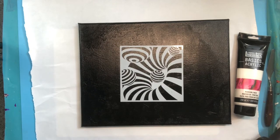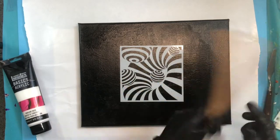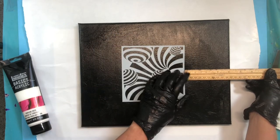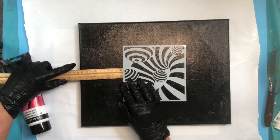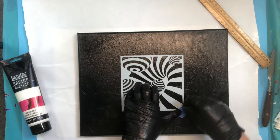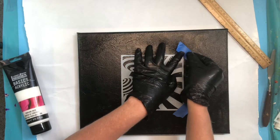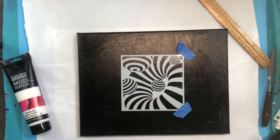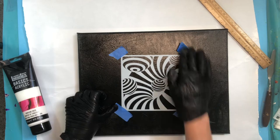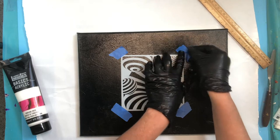I'm going to put this in the center to make it easier — just making sure I'm dead center, about four inches from each side. Then I'm just going to take some tape to keep it in place on the corners. That one's not taped down very well, so let's move it around a little bit.